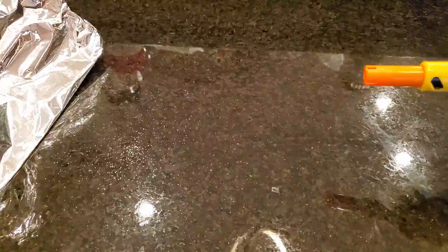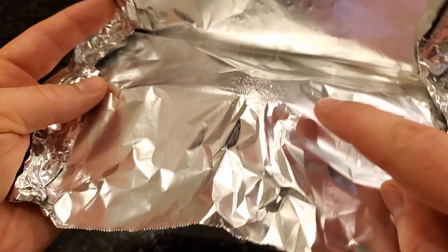This thing shoots pretty hard, so definitely don't shoot it at anyone's face or eyes. At point-blank range it really did a number on this aluminum foil and actually poked a few holes through it.